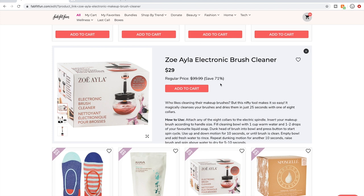Zoe Ayla brush cleaner — I've seen it used and it works. Cheryl Allen demonstrated using hers on her YouTube channel — it was amazing. But I did check and there are similar products on Amazon for cheaper, so if I ever decide I want one I'll probably just go ahead and get one of those.